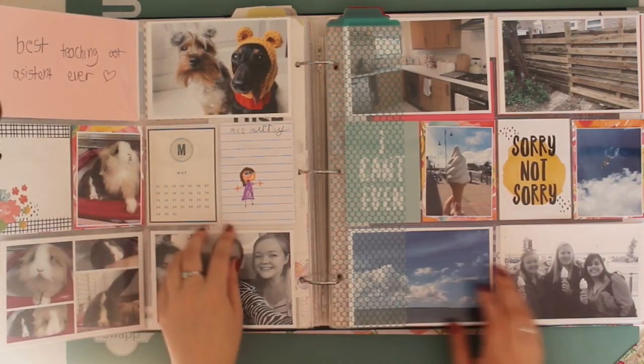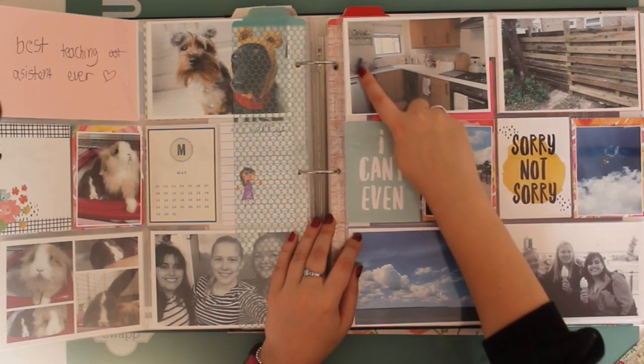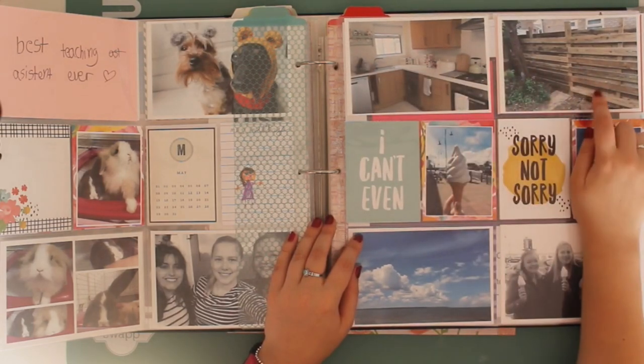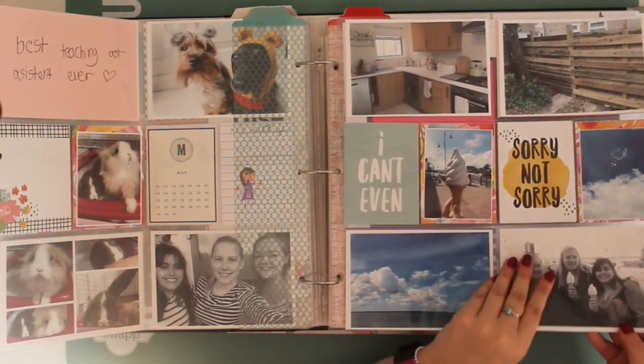Photos of the bunnies. This was some work done on the house - we finally had the kitchen tiled and a new garden fence put in. And then this was a school trip to the beach.